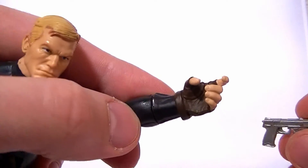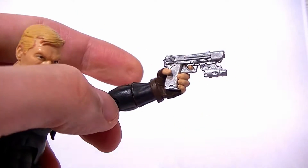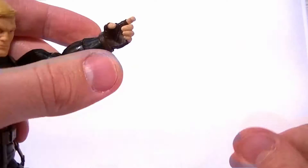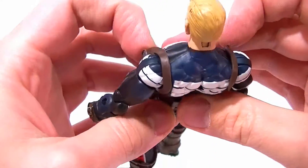He can hold the pistols well enough since he has sculpted trigger fingers. He's got no hand articulation to speak of, so he can hold the pistols fairly well, but that's about it.